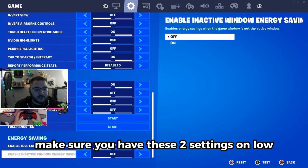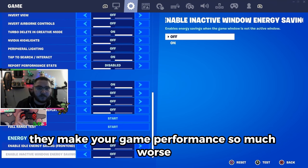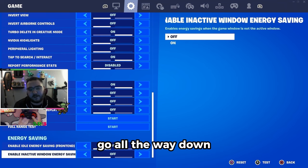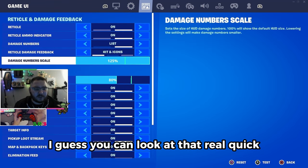Make sure you have record replays on and make sure these two settings — low energy saving — are off. They make your game performance so much worse. Most people have them on by default and won't even know it. Go to the second page, scroll all the way down, and turn both of them off. This is my reticle settings if you want to look at that real quick.